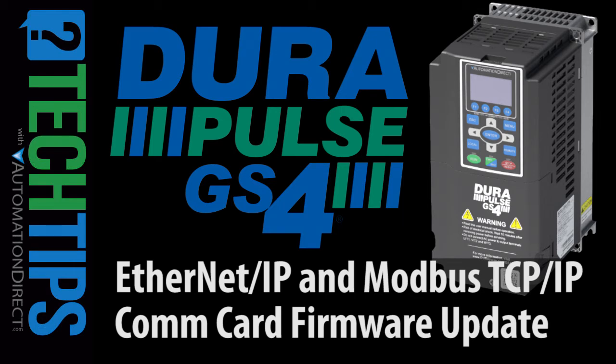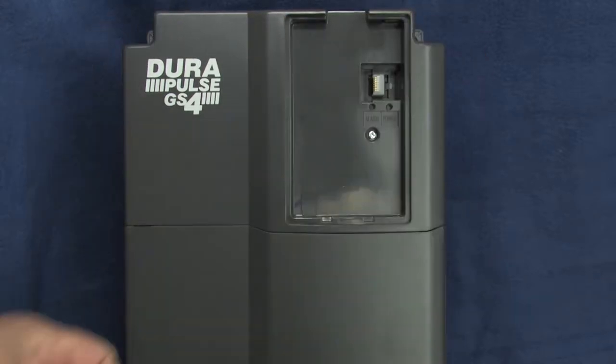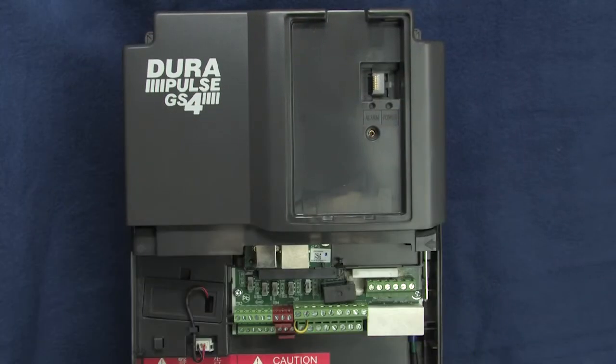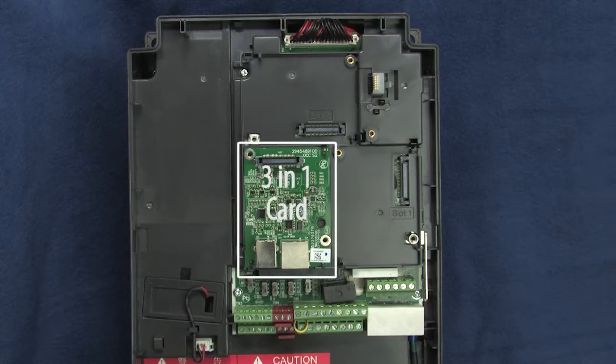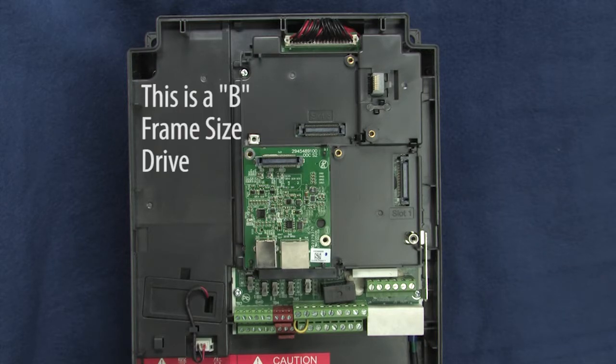To upgrade the firmware in either the Ethernet IP or the Modbus TCP communications cards, just remove the drive keypad and the cover and locate the 3-in-1 firmware upgrade card. Different drives have it in different places, so just look for a card like this with both a USB and an RJ45 connector. This is where it is on this B-frame size drive.